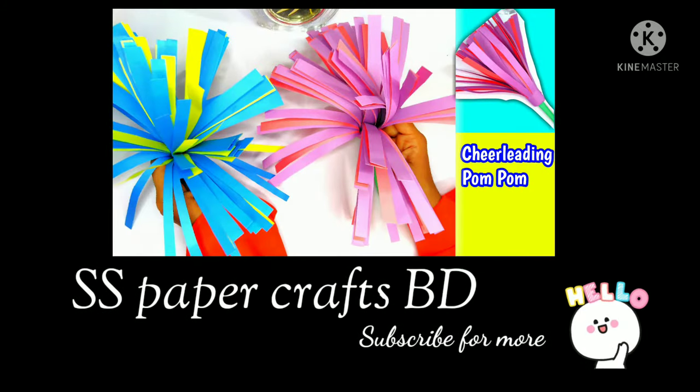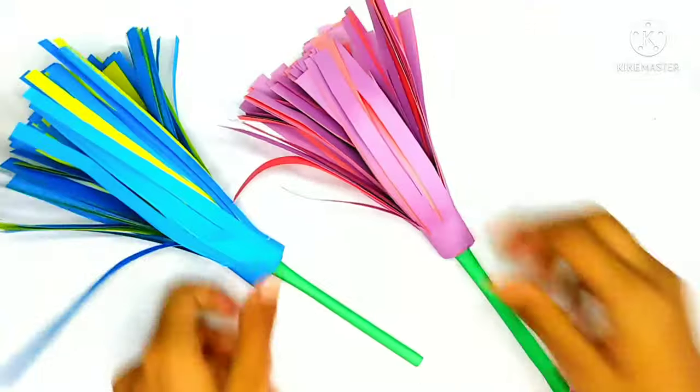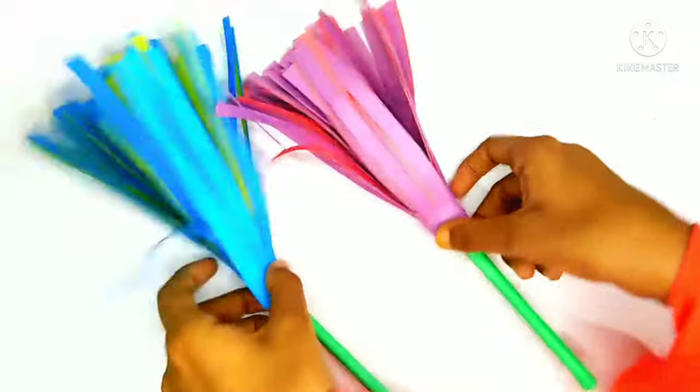Hey everyone, today I'm gonna show you how to make cheerleader pom-poms with paper. Hope you like the video. So let's get started.